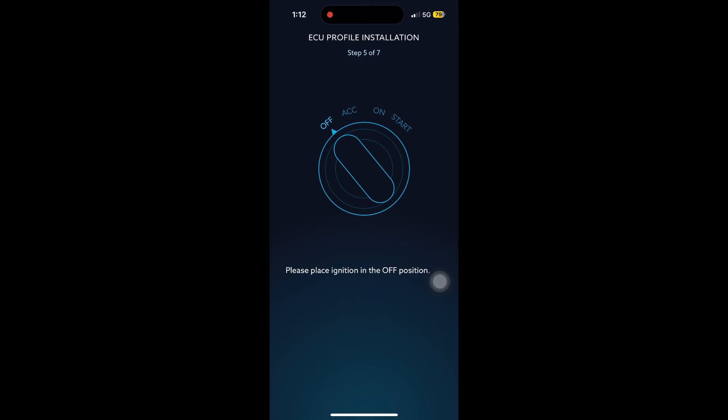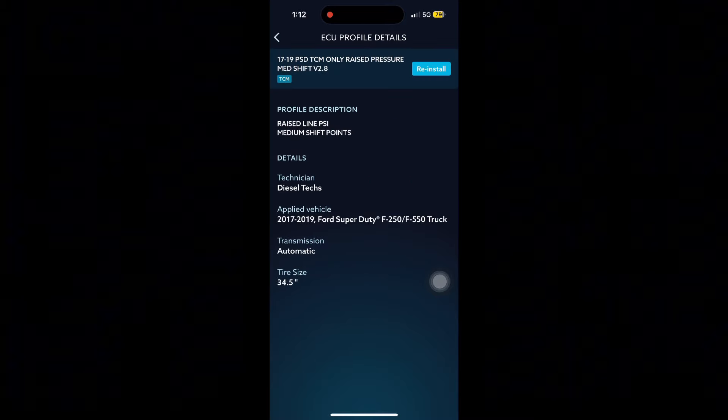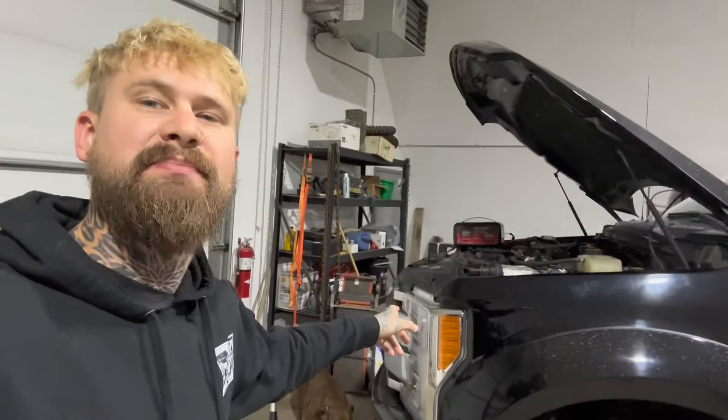At 99% — turn key off, hit continue, turn key on, hit continue. You just tuned your transmission. We've tuned the ECM and the TCM. You can take the battery charger off and now we're just going to confirm the tune worked.